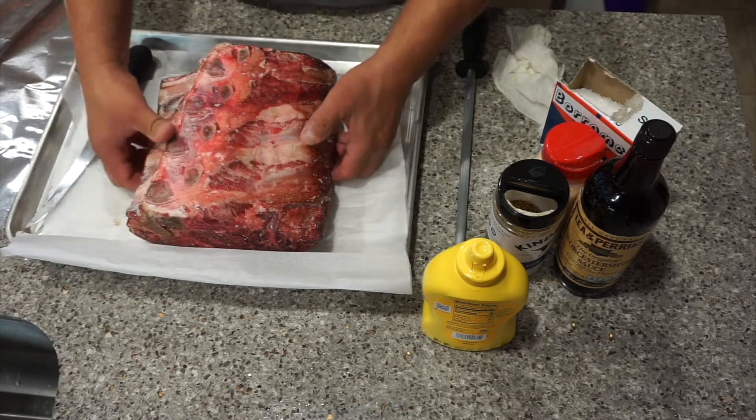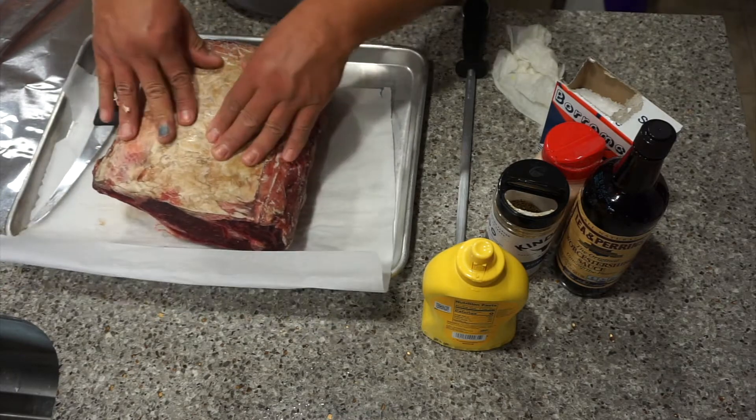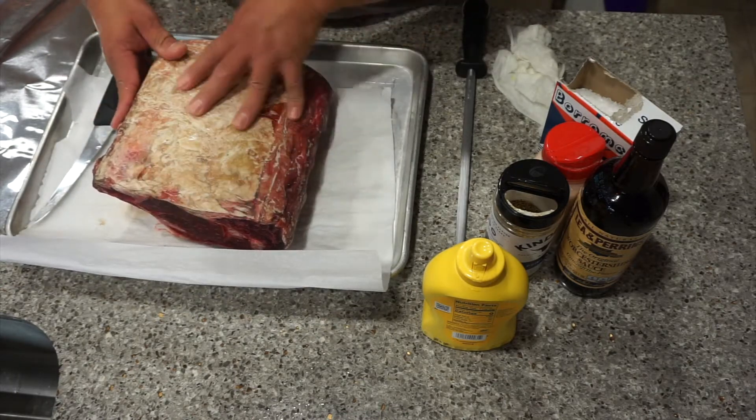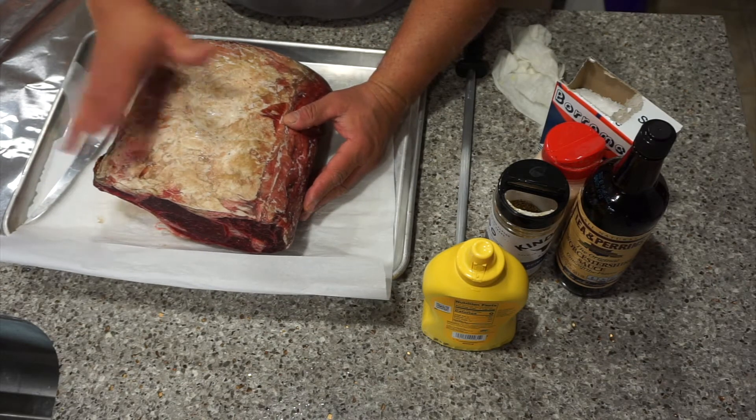You can see the aged part — I'm not going to trim this at all because we're going to season it, and then I'm going to rub mustard which is our glue, and then pack it with rock salt.